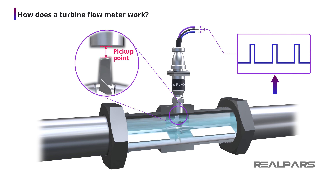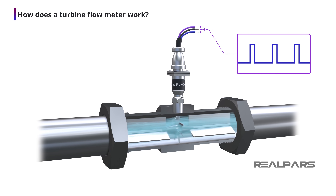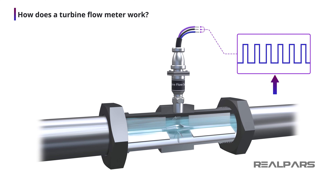The electrical pulses are created in different ways depending upon the rotor blades themselves and the pickup unit characteristics. In most turbine flow meters, magnets are fitted to the blades and a magnetic pickup sensor is used to create the pulses. The higher the rate of flow, the faster the rotor turns and the greater the number of pulses.